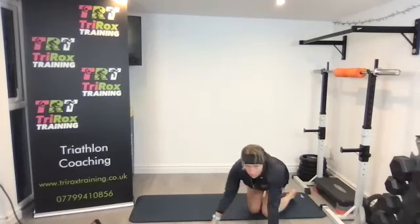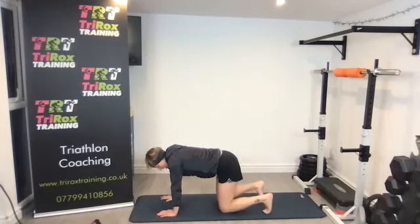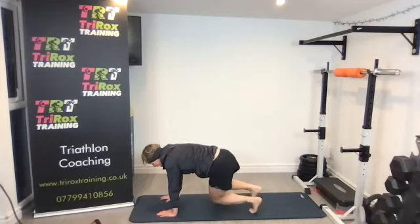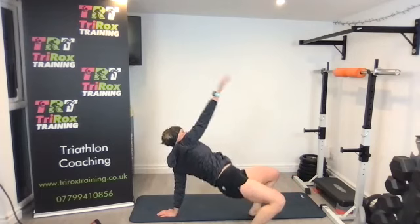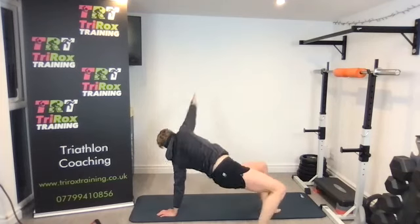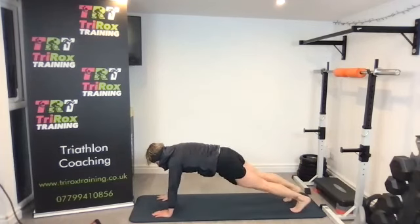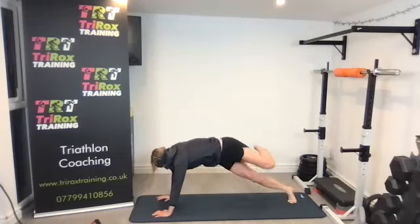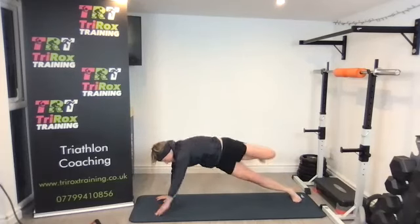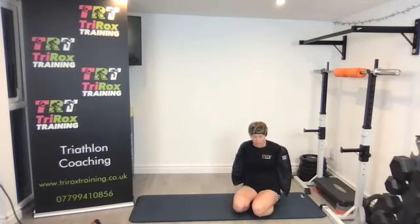Moving on to what's called the mountain climber to bridge — two of each. You can start close to your knees as the easier version, bringing the knee into the elbow, then rolling over into a bridge — hips up — and back. Knee to elbow, bridge up, hips up. If you want to make it more tricky, go into the plank position: bring the knee to the elbow, roll over onto your side, and into a bridge, then back. We've got three sets of 20 seconds.